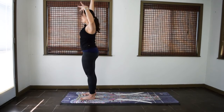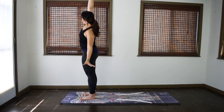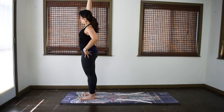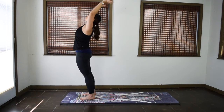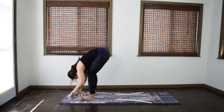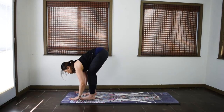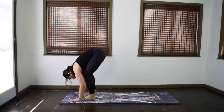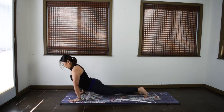One more of each. Inhale, back to center. Exhale, side stretch right. Inhale, center. Exhale, side stretch left. Back to center, inhale both arms up for a standing backbend, lift the heart. Exhale, forward fold, Uttanasana.